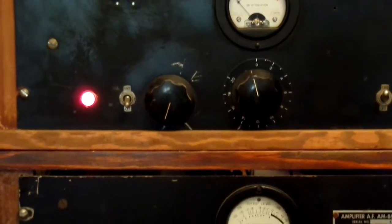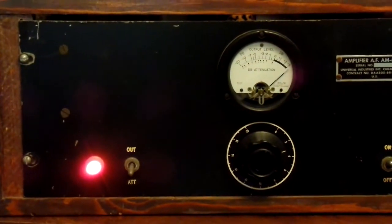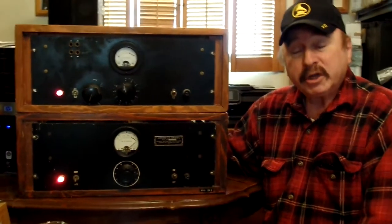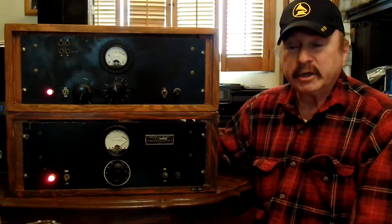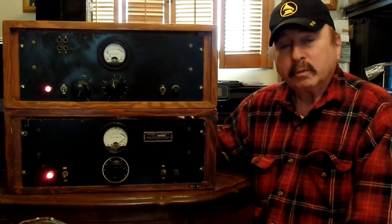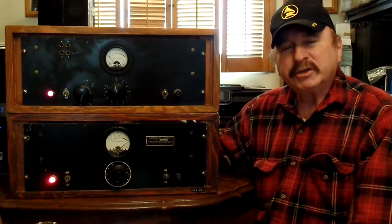The FCC was constantly monitoring virtually every radio station in the country for over-modulation. When radio stations realized they had to do something to keep from over-modulating, the limiter was put into the chain.